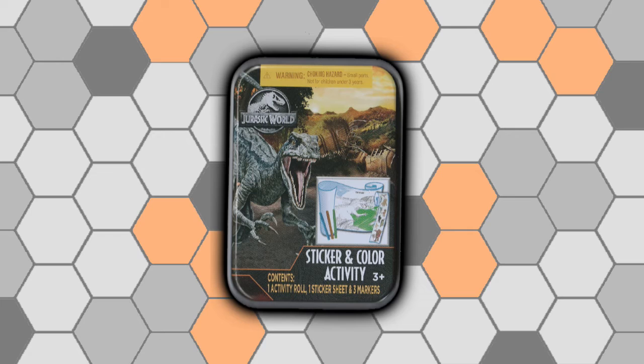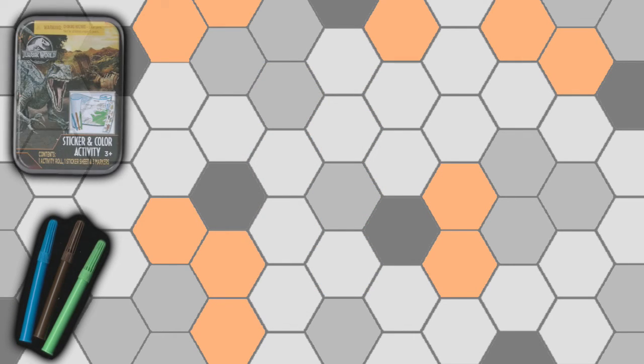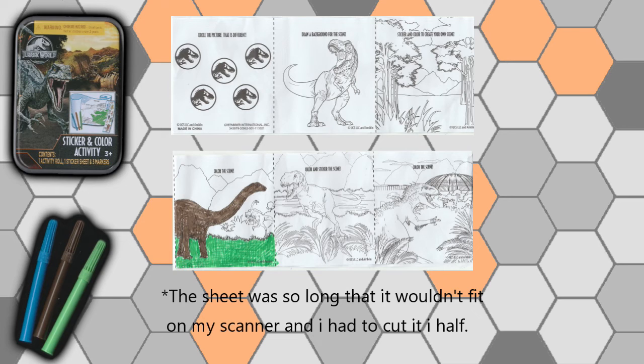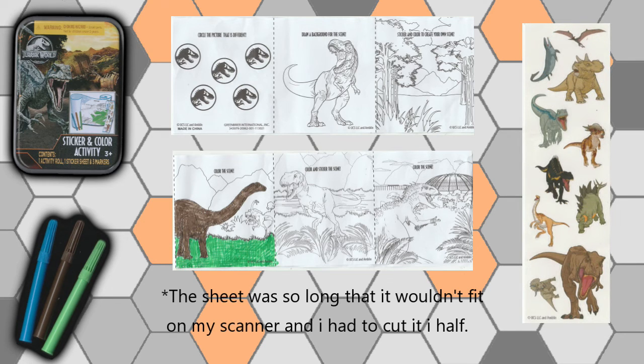Lastly we have the Jurassic World one, which does not have magnets — it is a sticker and coloring activity. It comes with three markers: a green one, a brown one, and a blue one. It also has a really long sheet for coloring with pretty standard coloring book stuff — color the scene, color the background, one activity where you find which logo is different. Good paper, the markers worked well. It also comes with a sticker sheet with some really nice looking Jurassic World stickers.